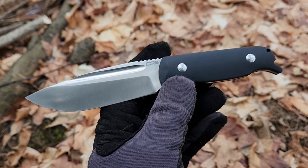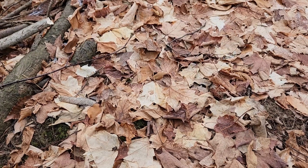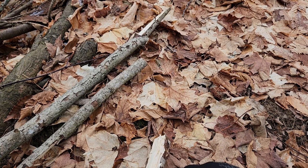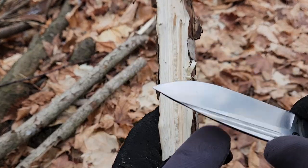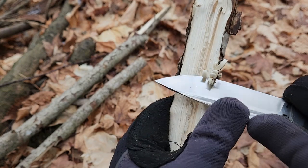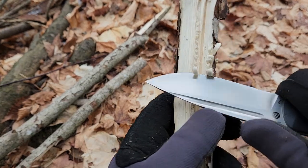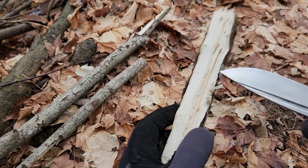Let me go ahead and do a little bit of cutting and carving for you. One thing I will say about this is any kind of fine cutting task — it really excels. It's thin behind the edge and fairly thin in profile overall. Feather sticks are not the ideal thing for this knife, but for this kind of carving task it's really, really good.